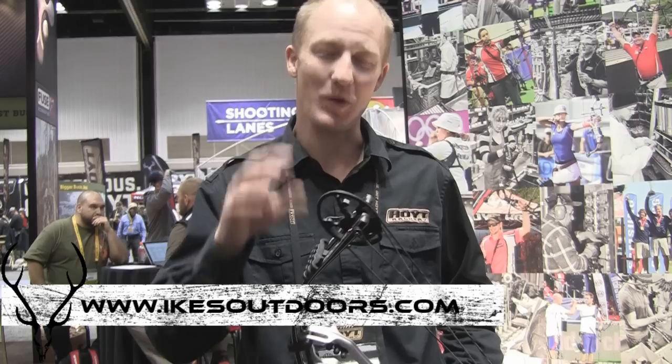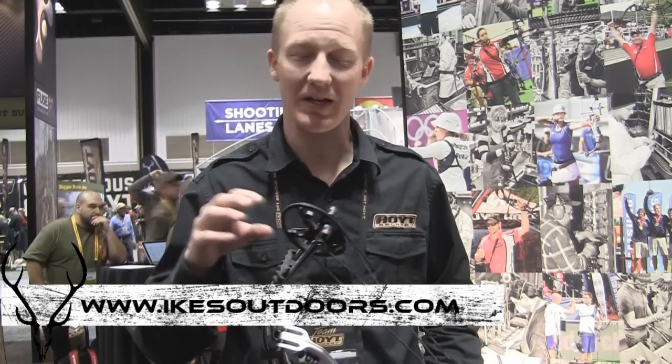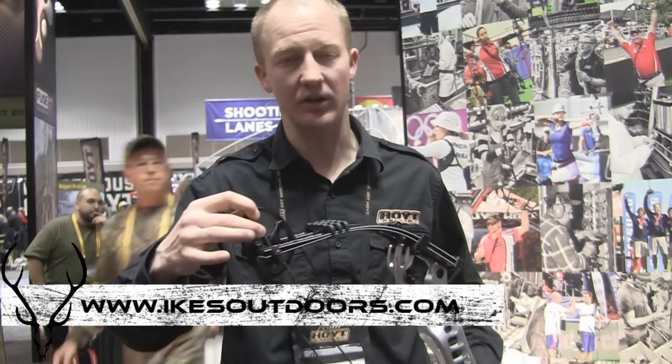We also have a new cam system — this is the new Spiral Pro. It has a really similar feel to the original Spiral X cam. But it is adjustable. One thing that was really hard with the Spiral X cams is that to change the draw length, you had to change out the whole cam. But now they're modular adjust — really easy.